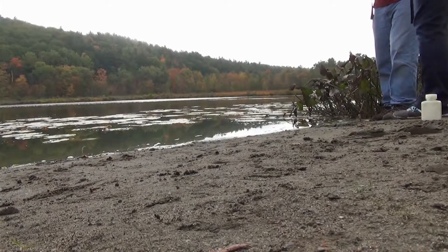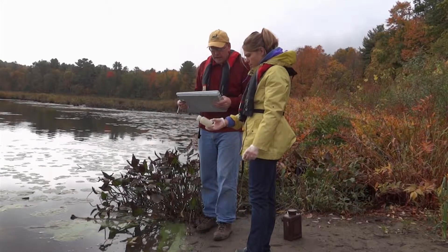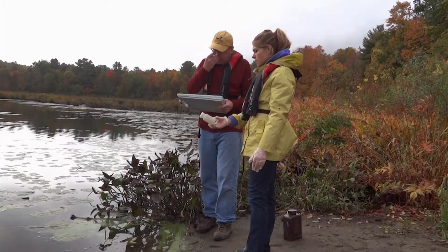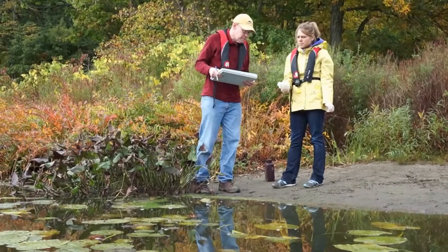You'll notice the algae bloom bottle has a red label on it, and the label indicates the name of the lake and the fact that this is an algae bloom sample. We'll go through the information on the label in a few minutes.